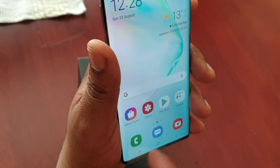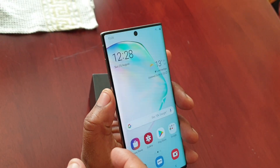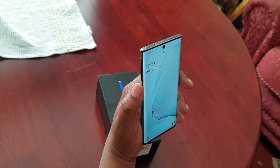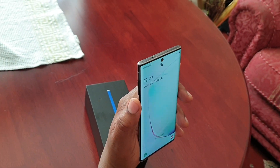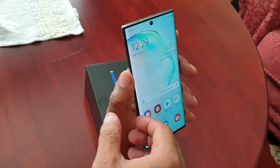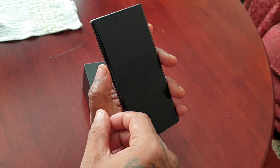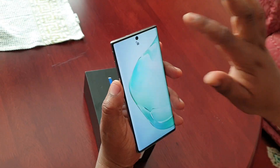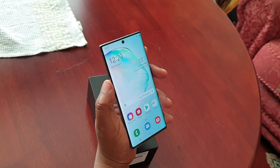Now when you go back to the lock screen, turn it on, go to the lock screen and swipe — it should just automatically unlock.